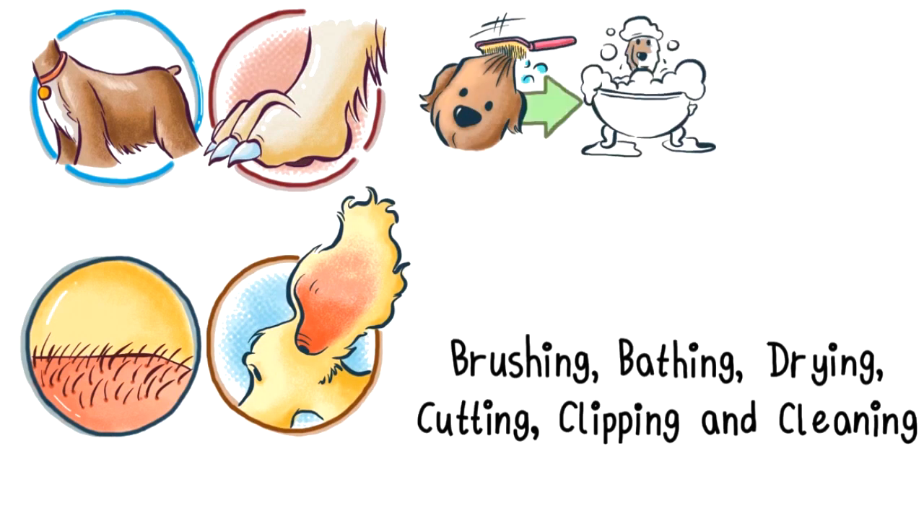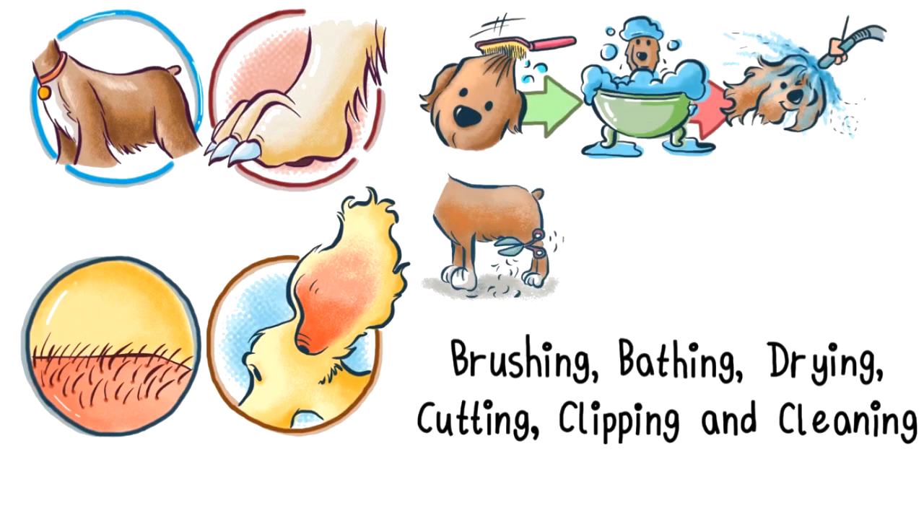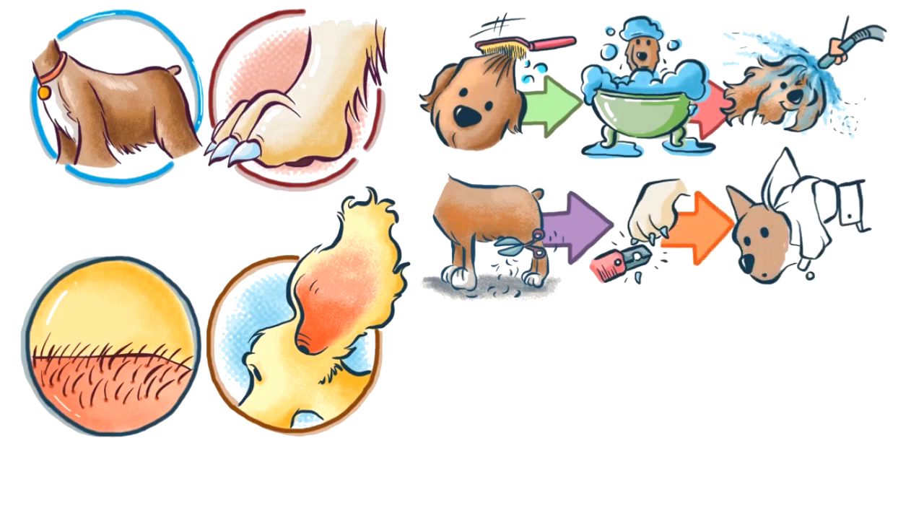It includes brushing, bathing, drying, the cutting of the coat, the clipping of the nails, and the cleaning of the ears.